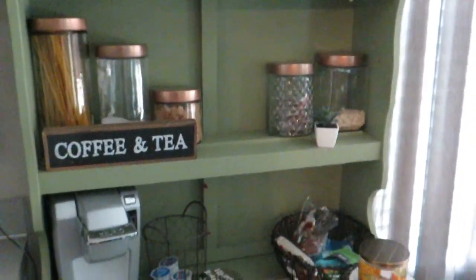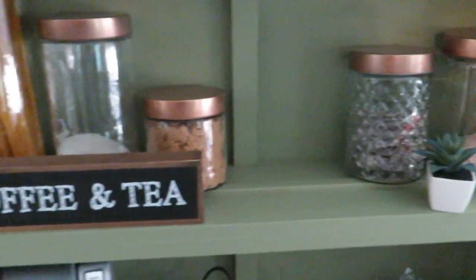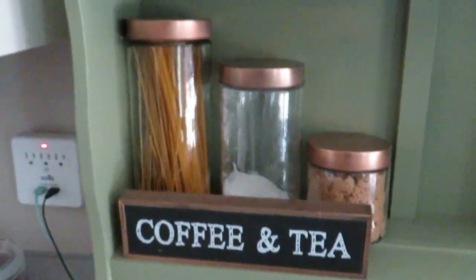Hey guys, welcome back to my channel. Today I decided I was going to do a quick little weekend project and go ahead and paint this little hutch that I got at an estate sale a couple of months ago for $25.